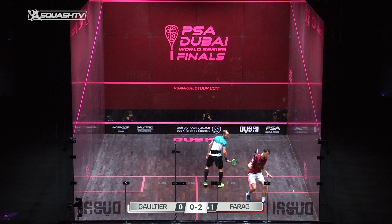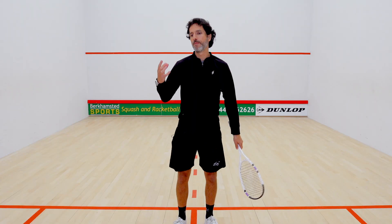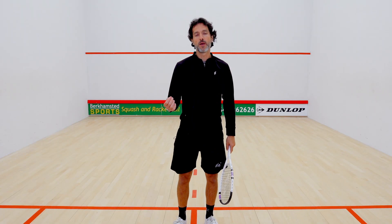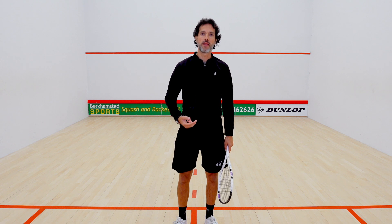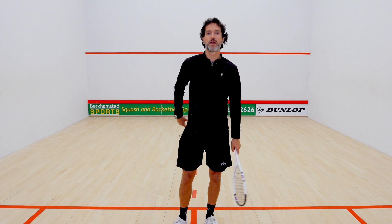Someone like Ali Farag plays it a lot, which is unbelievable — he actually goes for it. Once you're executing a boast, you need it to happen quickly; you need to get that ball round there as quickly as possible.